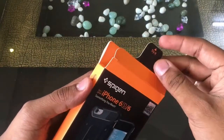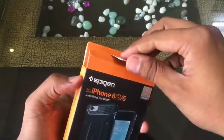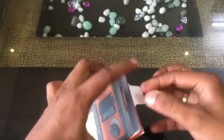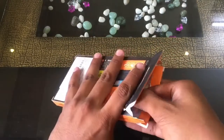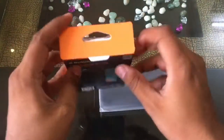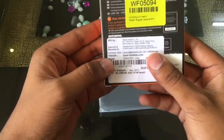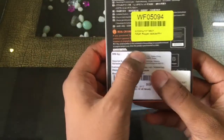I got it for about 50% less than that from Flipkart, so kudos to them. Let's open this up — to open, you get this neat little pull tab. Now let's pull this beauty from the box. It comes in a plastic bag and there's nothing else left inside.